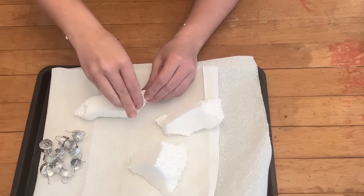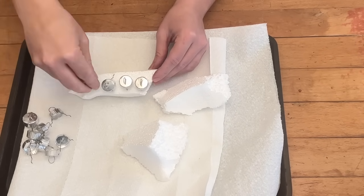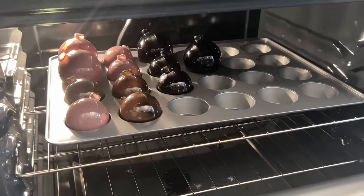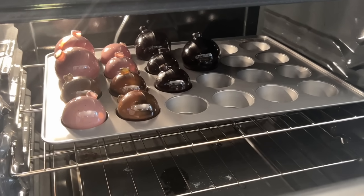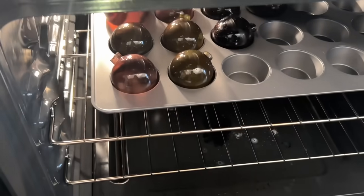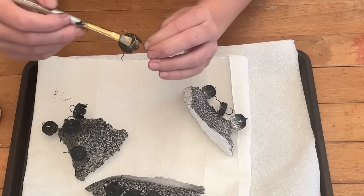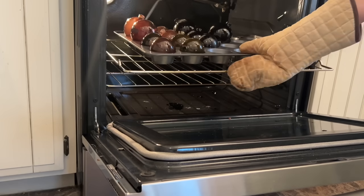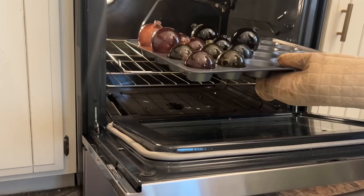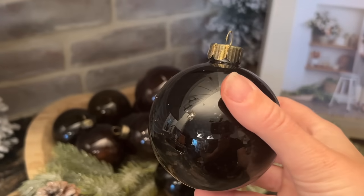While my ornaments are baking, I'm going to take some styrofoam and place the tops of the ornaments in there so they're easy to spray paint with this black matte spray paint. I'm going to make sure I check all my glass ornaments in the oven a few times to make sure they don't get too hot. Once my tops are dry, I'm going to lightly brush over the black spray paint. Once my ornaments are done in the oven — they were in there for about 30 minutes — I can remove them carefully. And these are the finished ornaments when I replace the tops.